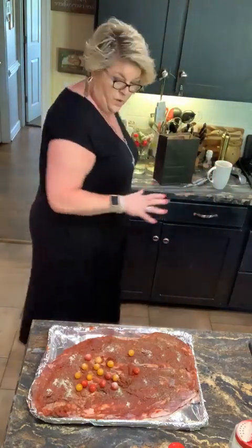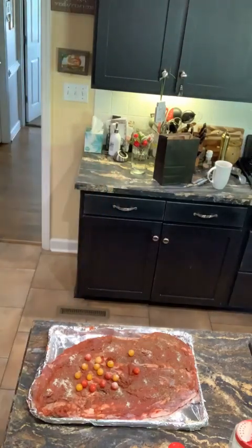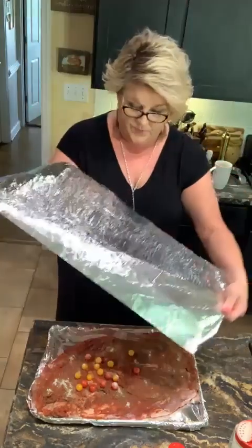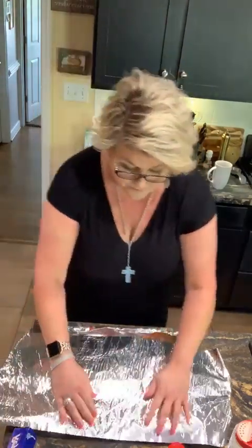I'm going to put it in a 300-degree oven, fully wrapped in heavy foil, so I'm going to cook it low and slow. If it was a little bit smaller I'd finish it on the grill. That's how I'm going to cook it, y'all — low and slow for about three hours, and it's going to be yummy.